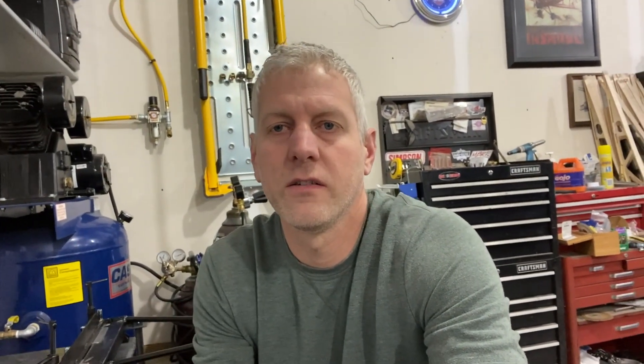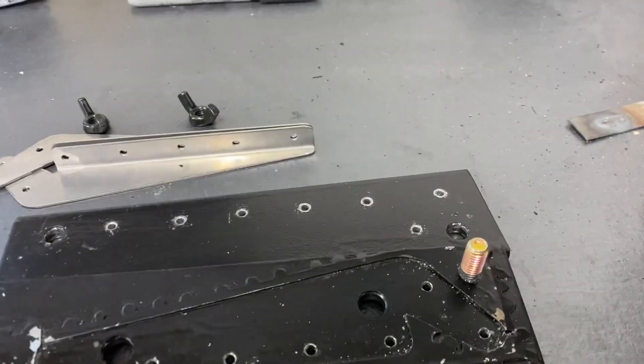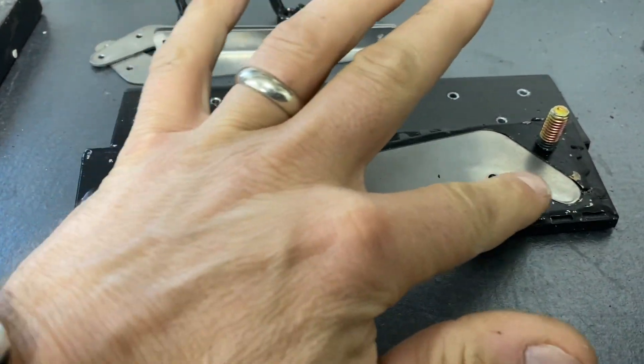I made enough for three sets of wings because I've got future plans. I'll give you a little rundown of the tooling that I use here. This guy here — basically these lay down in there nice and flush.